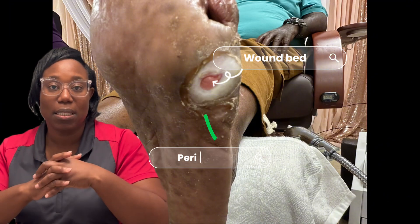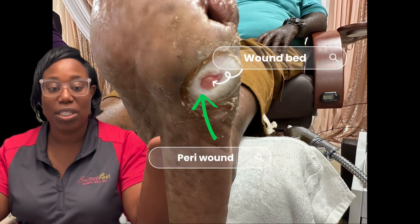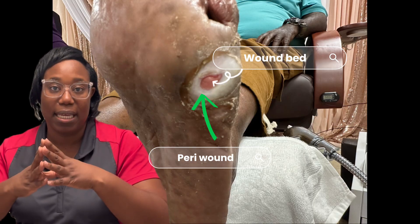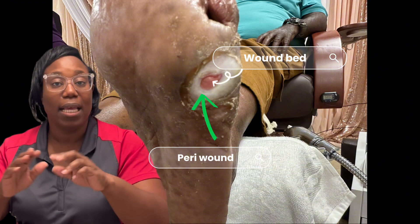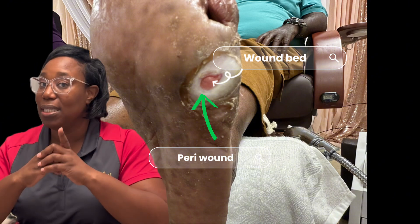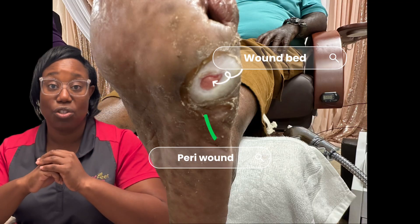The peri wound in this patient is exhibiting maceration. Maceration simply tells us that moisture was on the skin. The peri wound is somewhat intact — it's just macerated, or too wet. Imagine a diaper rash in a baby; that is very similar to the situation here.